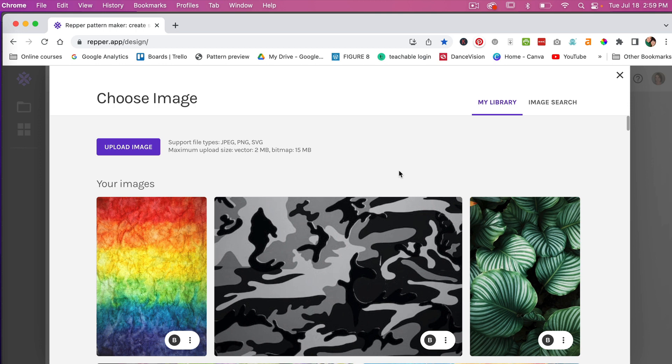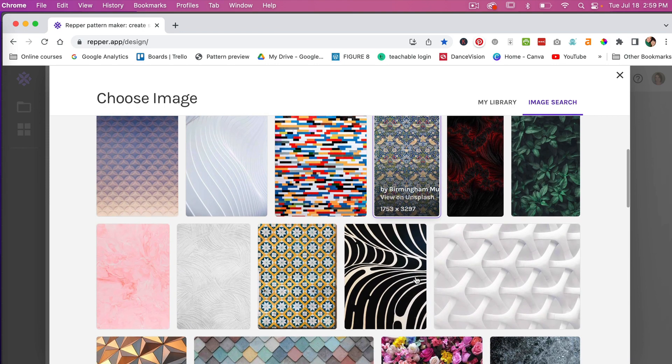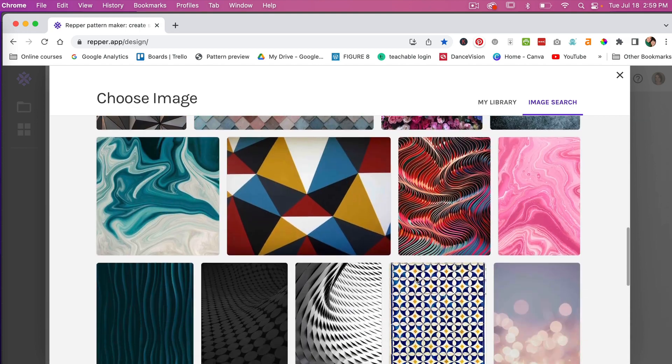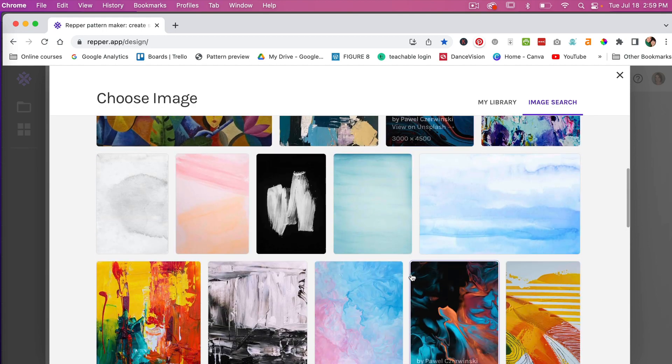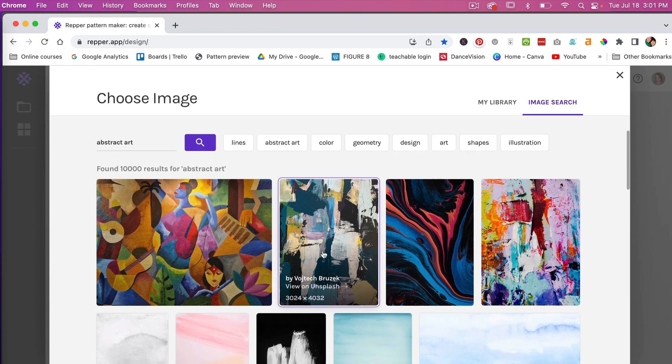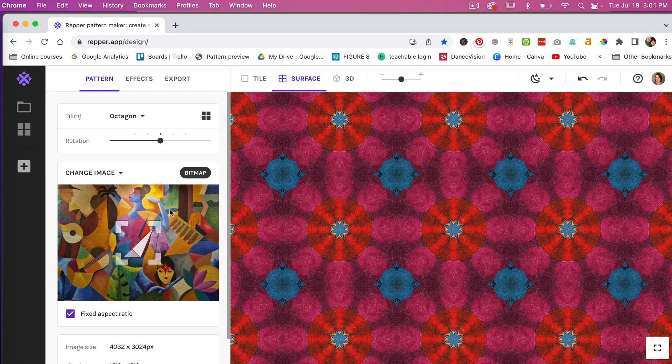You can upload your own image, or you can use the built-in image search feature which connects to Unsplash — a helpful resource with high-quality images that are free for commercial use. You can scroll down to see various images, type in a search term, or browse. Under the abstract art tab, I'm going to try this first one — it has a lot of different colors and texture.